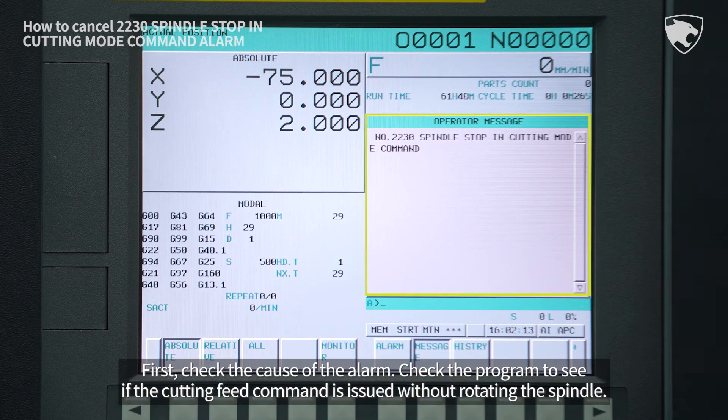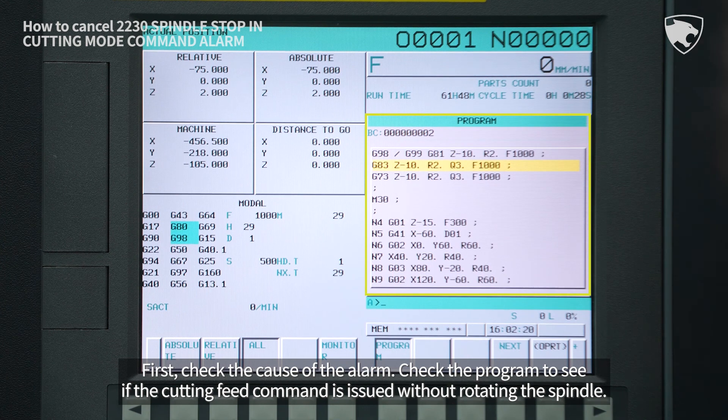First, check the cause of the alarm. Check the program to see if the cutting feed command is issued without rotating the spindle.